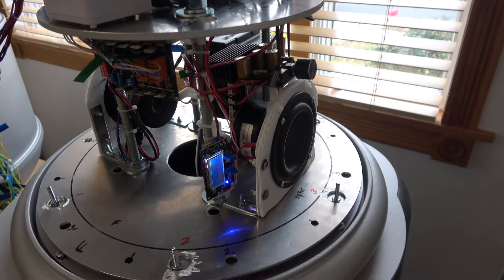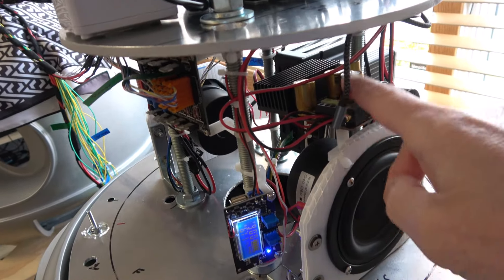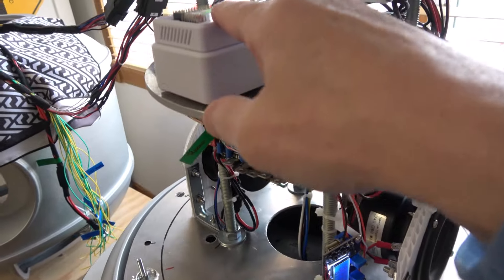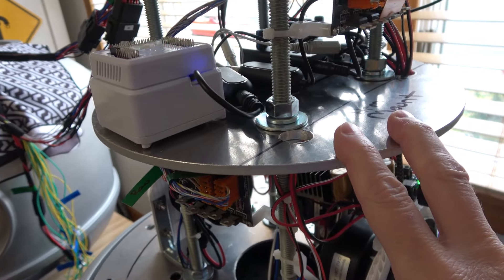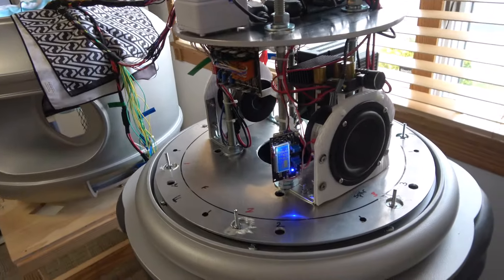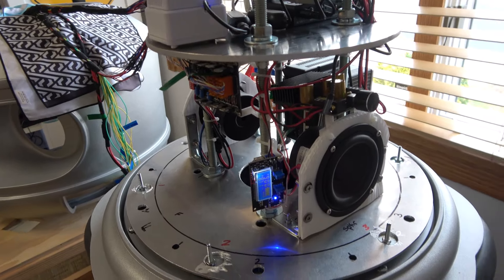We had to do a couple of things to the sound system to make this all work. I upgraded the amplifier to 100 watts. The reason is because between the three possible inputs — the EZB, the Bluetooth from the computer, or the actual MP3 board at the top — when they all come together and you have multiple inputs going into one audio system, it cuts the volume in half. So you need to power it up.